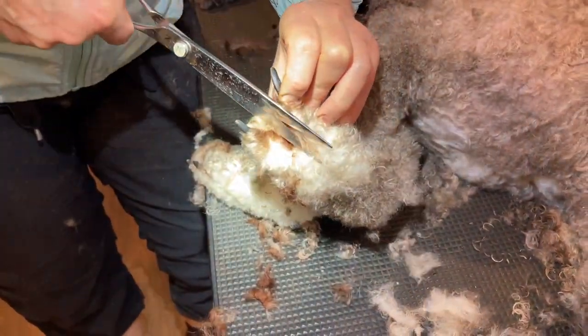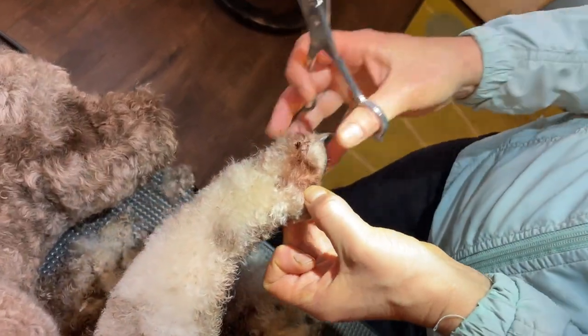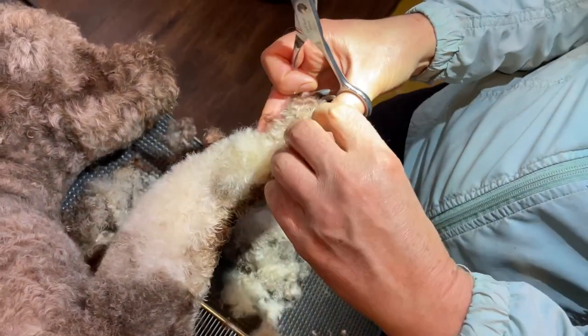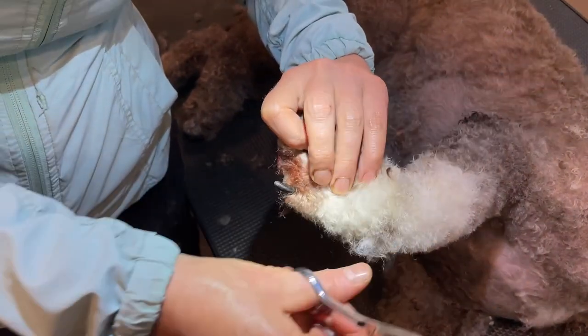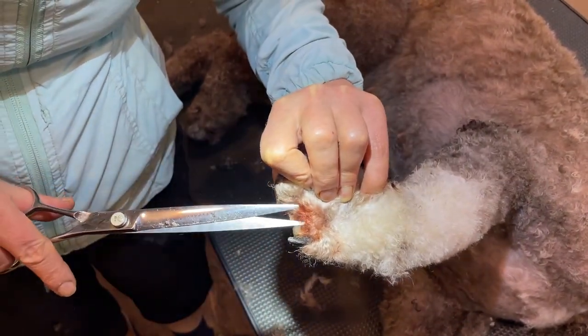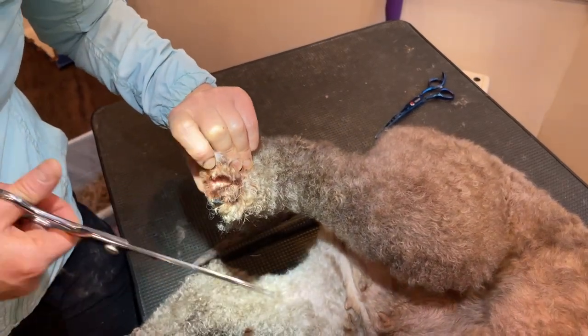The hair between the toes is often matted, that's why I cut it out. Also, the dogs are wet all the time going in and out of a creek, and between the toes the coat doesn't dry up very fast and discoloration happens.